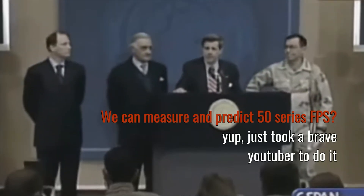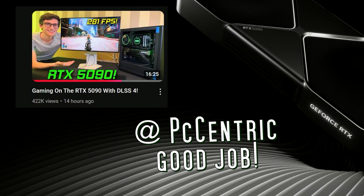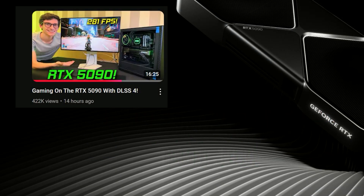Ladies and gentlemen, we got them. Thanks to PCCentric, linked to his video below, you can now see the true performance of the 5090 and its true rendering power.